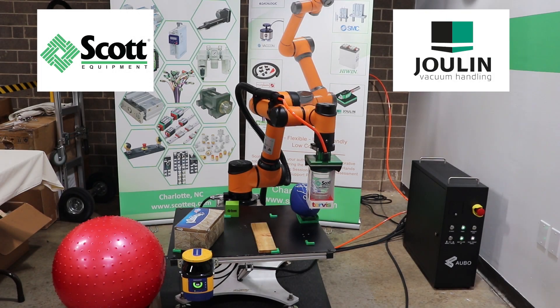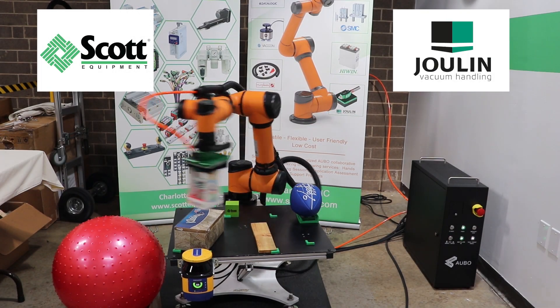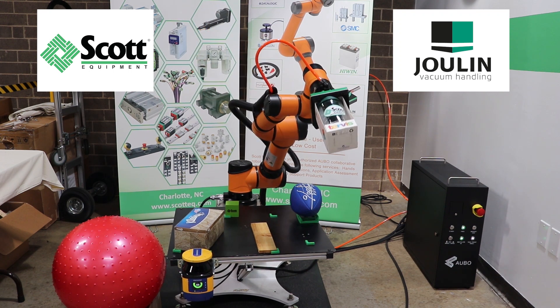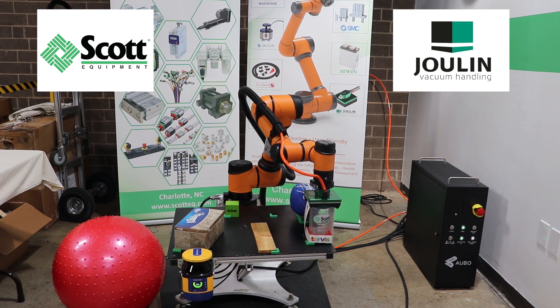This video demonstrates the Jewelin GS120 foam gripper in use while attached to an Abo i5 collaborative robot. Jewelin offers standard to completely customized vacuum grippers for any application.